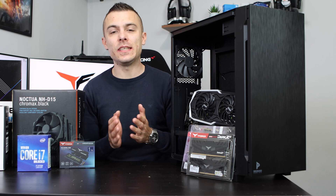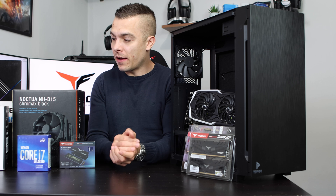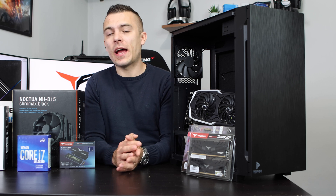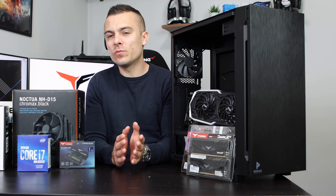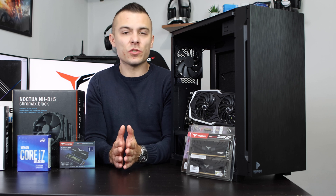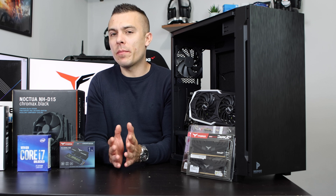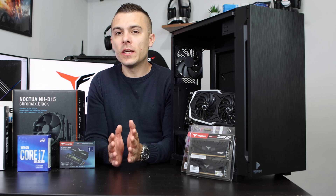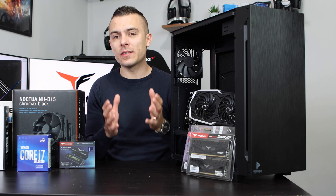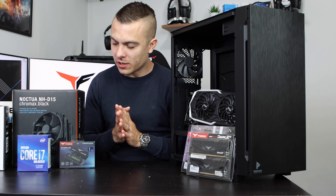First of all, let's start with the introduction of the parts. We have loads of parts right here, and even though you could choose according to your budget, as I said, the prices of graphic cards are way above MSRP, so today we're just going to build a PC and not stick to a price range. Let's start.